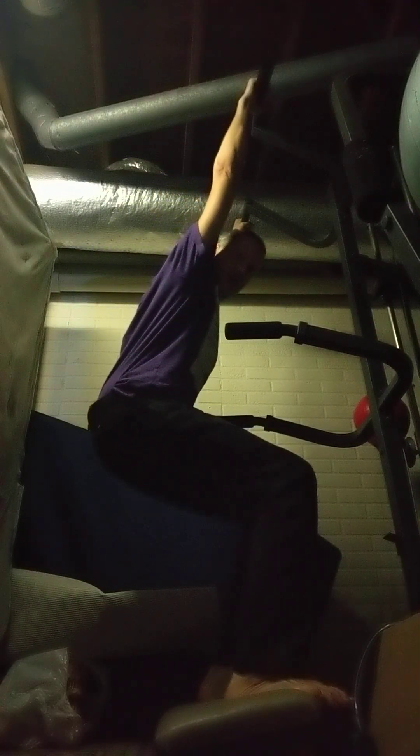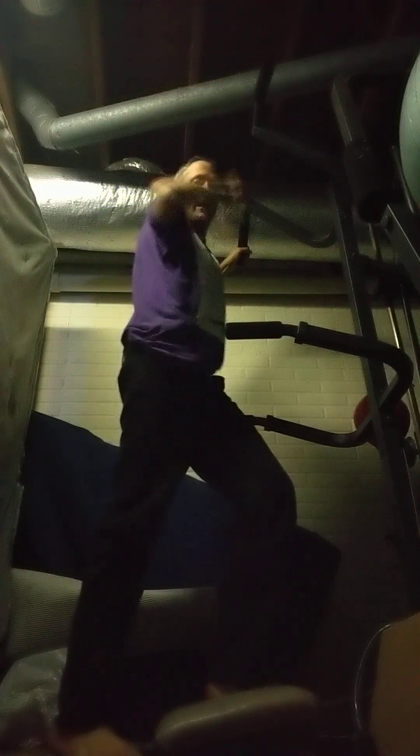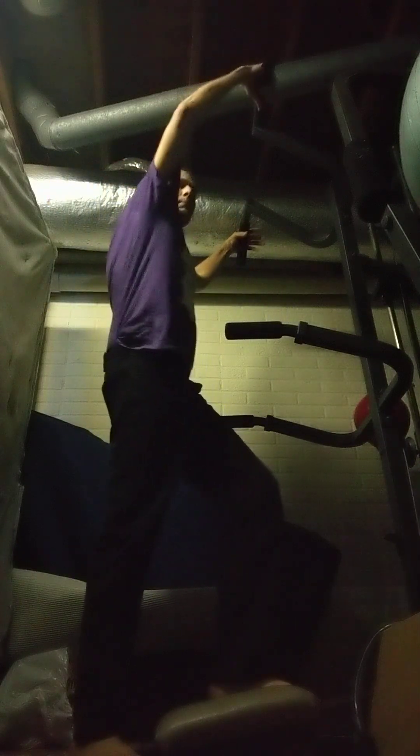I think my arms are probably a little too close together. I can feel that if I kept going I would have been able to pull up, but my arms are a little too far in front of me and I'm using too much forearm. You can also widen your grip too much and be kind of flat — you don't want to be too flat or too far forward. So I'm actually gonna widen my grip a little bit.